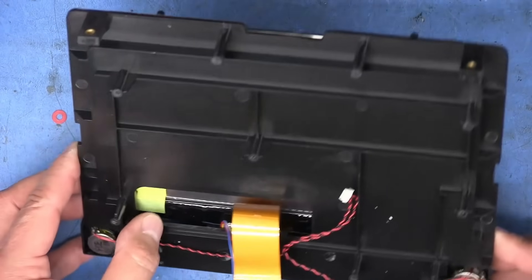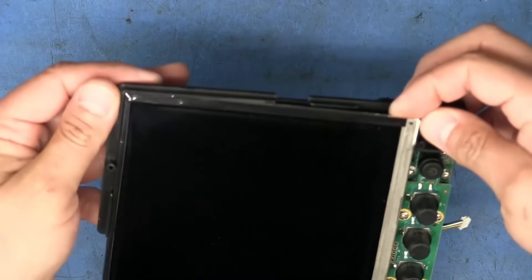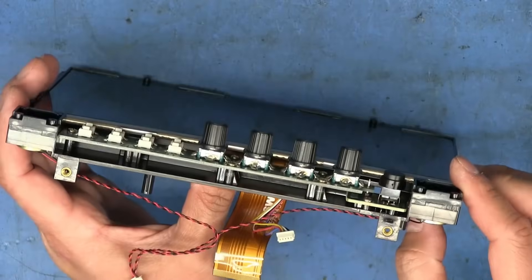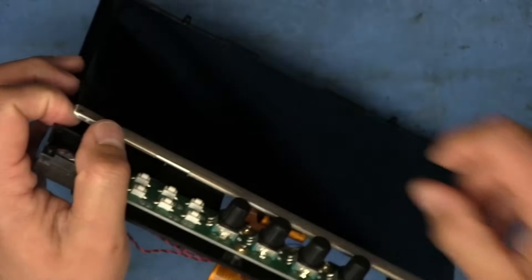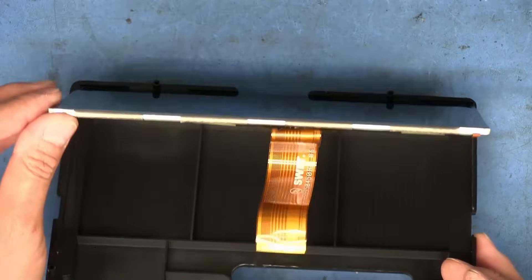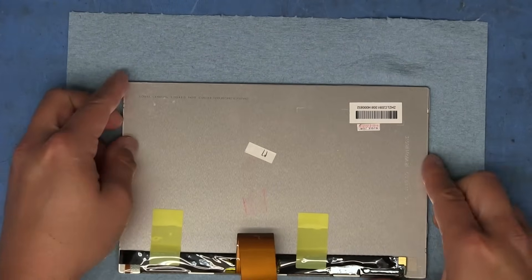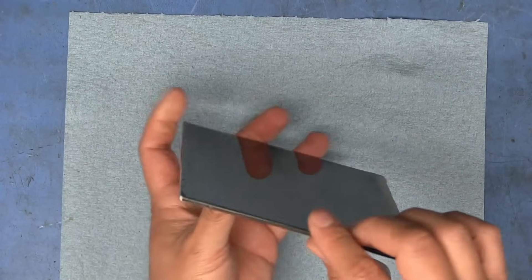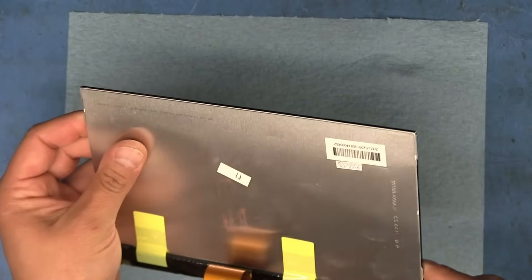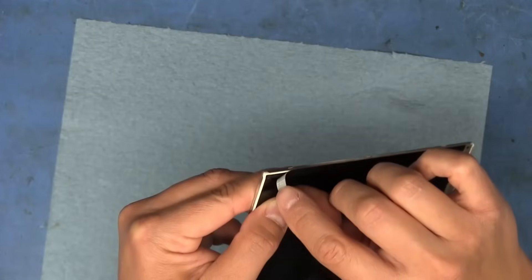Let's see if we can pop this display out. It's coming out from the bottom — doesn't seem to be easily glued in or anything. I'll try not to bend it too much so I don't break it. It's coming off fairly easily — it doesn't even look like it was glued in at all, just friction holding it in place. I'm going to set this down on this blue napkin to prevent anything scratching the front surface. Looks like we'll have to remove this black tape around the edges that's holding the glass onto the backlight.